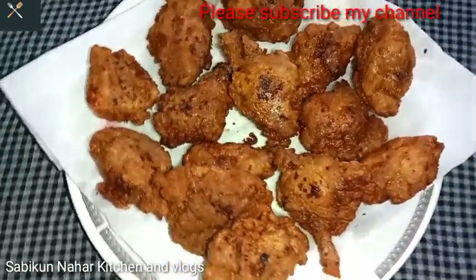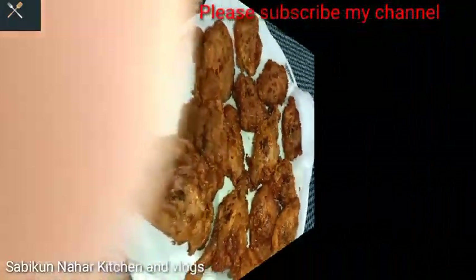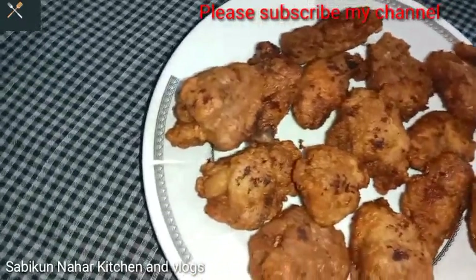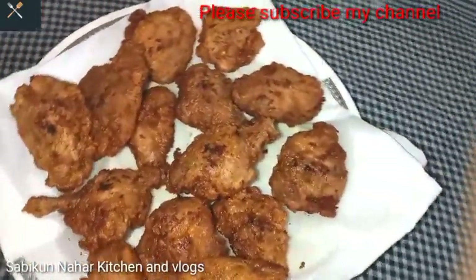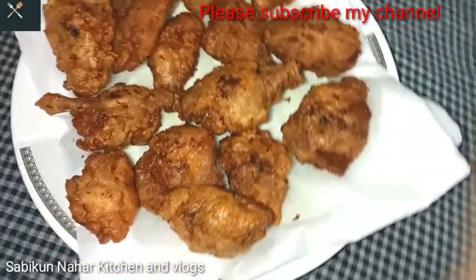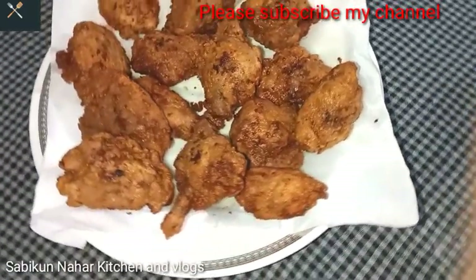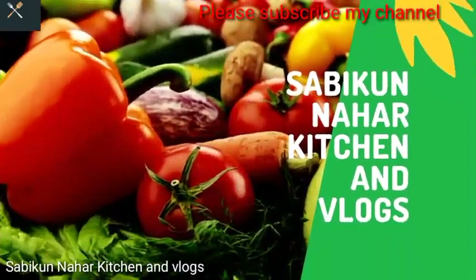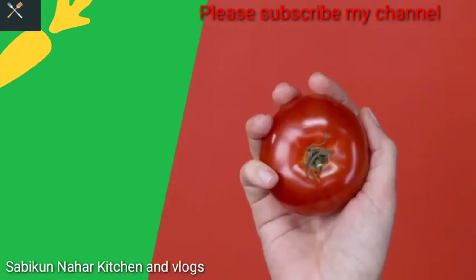I am showing you this recipe so that everyone can see it clearly. Those who like the recipe, please subscribe to my channel, and like and comment to stay connected. Now let's move on to the recipe process.